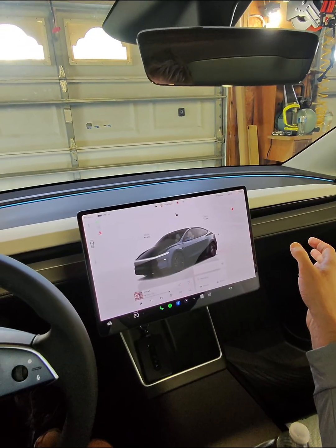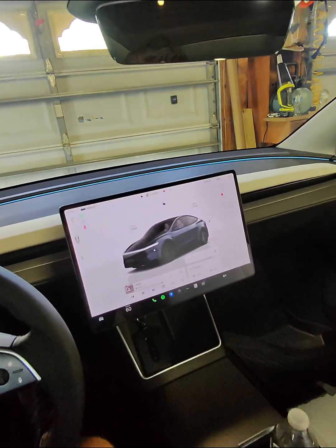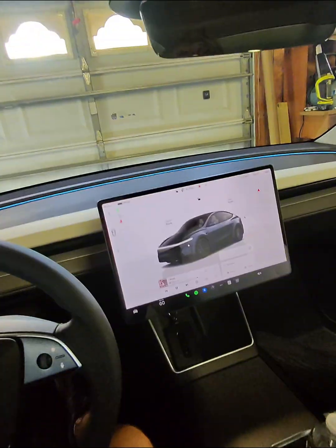A lot of the unlocking is done here. You tap this to open the rear hatch, you can also click here to open the charge port, and this button for the frunk.